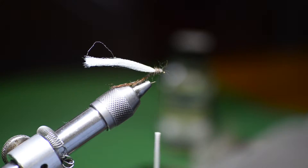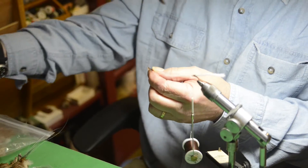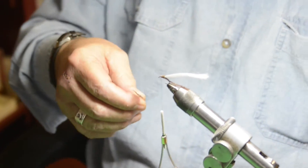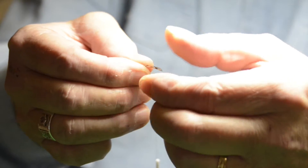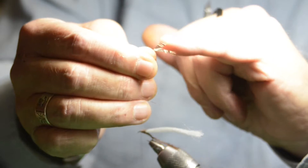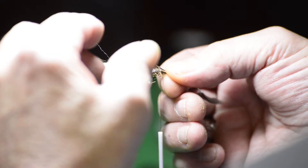I like partridge for this — I like partridge in general, but I especially like it here. It's got a lot of mottling to it. I'm going to pick a feather and strip a little down off the sides. I'll take out the center stem and strip off excess material — what I'm looking for is just a few fibers on either side. These are the legs. I like to make the legs a little longer because this fly is going to be floating in the water; these legs are going to be moving around and that's what I'm looking for — movement is important.